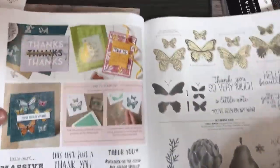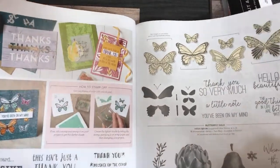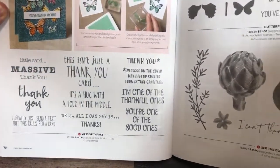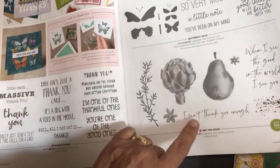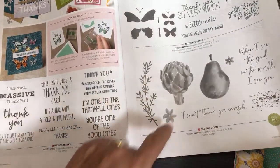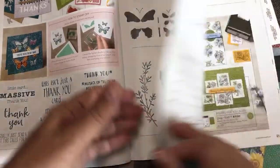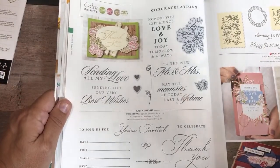And here's that butterfly that goes with the butterfly duet punch — Butterfly Gala, I love this stamp set. I kind of missed this other one too — I'd have to see something made with it before I'd get it. But this is neat for making really elegant invitations.